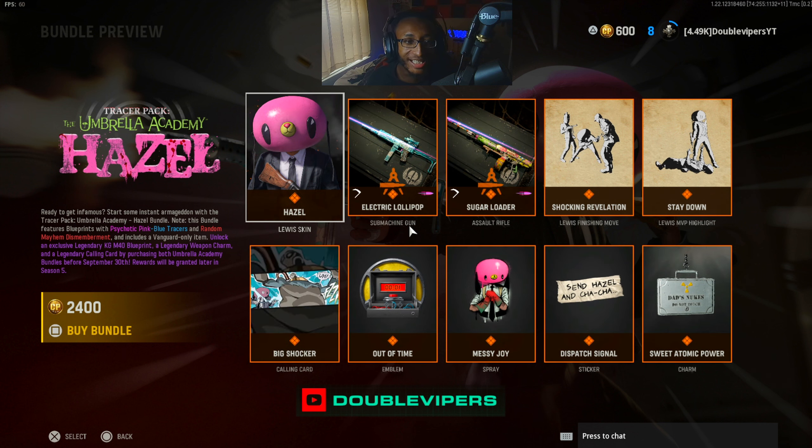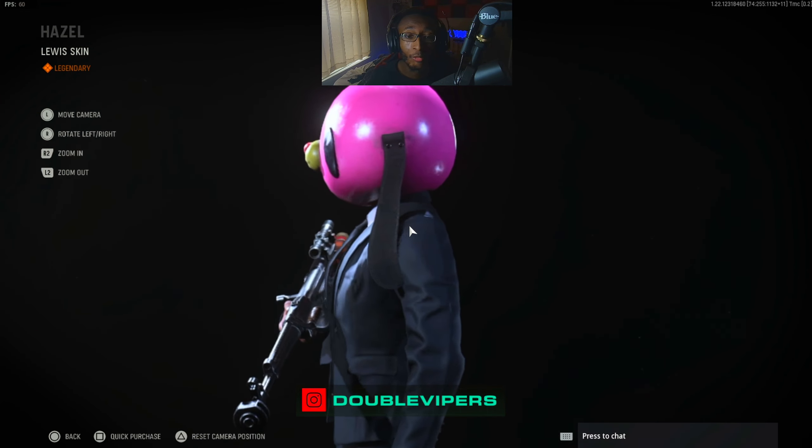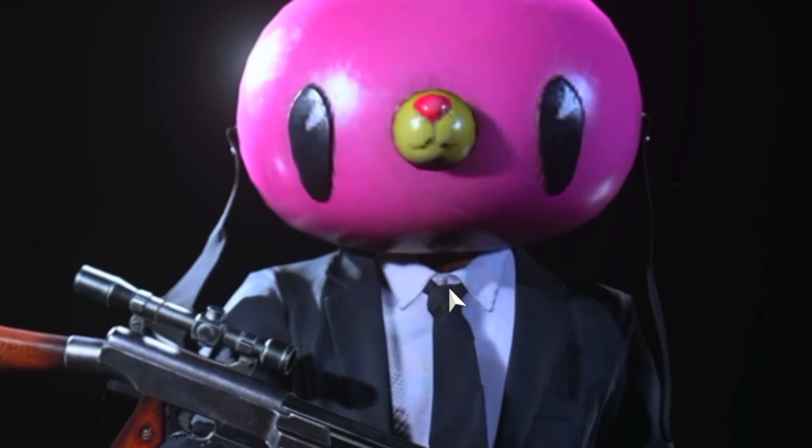Looks like we got another Umbrella Academy treasure pack. For the last one, we did the Cha-Cha one, and now we're doing the Hazel this time. This is literally directly from Umbrella Academy. I didn't watch it, but I know a handful of people watching this probably watched it. I might consider actually checking it out after these bundles, because these skins look pretty cool, actually.